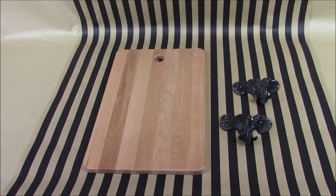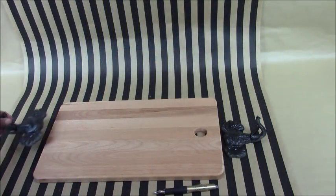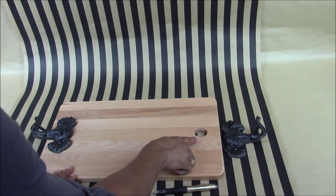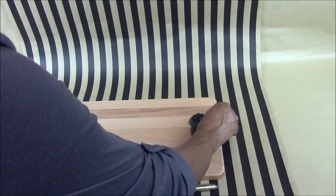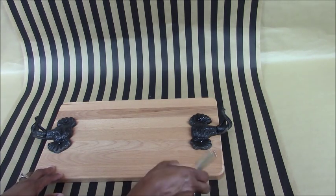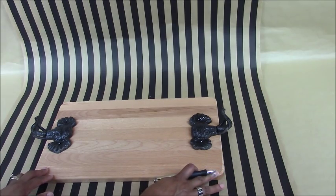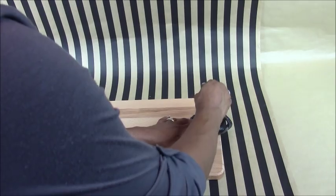Let me show you how to assemble this Pottery Barn look-alike Elephant Cheese Board. You want to take your animal hooks and place them on top of the cheese board. I have a hole here, so I'll make sure the hook completely covers it. You're also going to need your trusty drill. Take a pen and mark where you're going to pre-drill your holes.